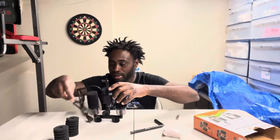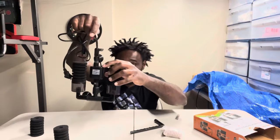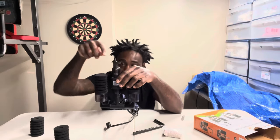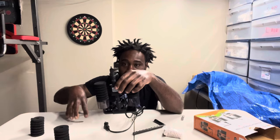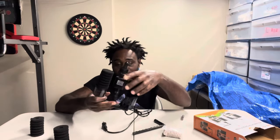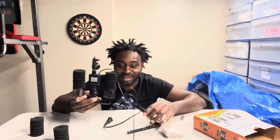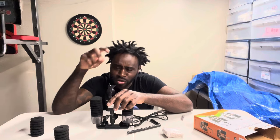This right here is the sponge filter and it comes with the pump. There are two models - one without the pump and one with the pump. If you had the model without the pump, you'd need air tube lines and a small air pump to push air into the tube on top. But since we got the model with the motor and pump on it, you don't need any of that.